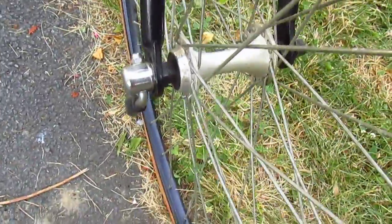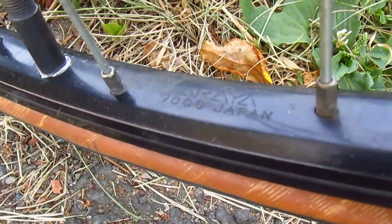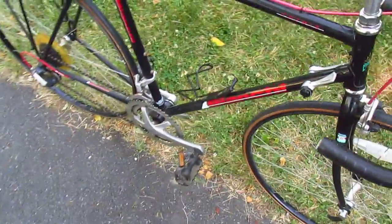The front hub doesn't say anything on it. The rim — that's an Araya rim, and I think we're the same in the back.